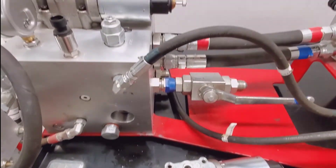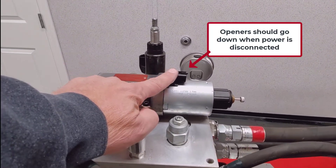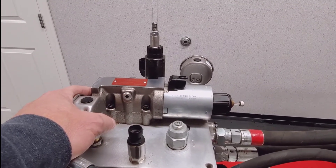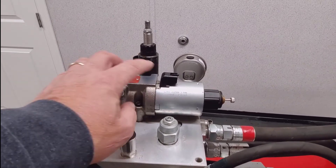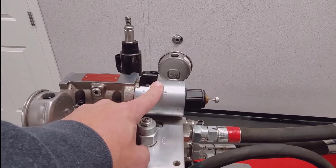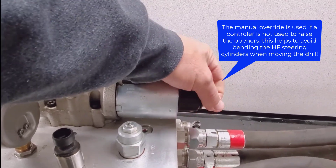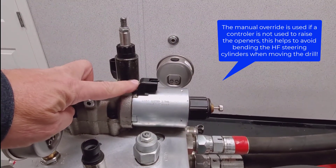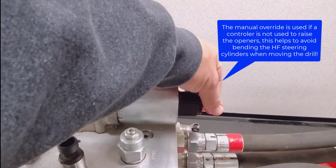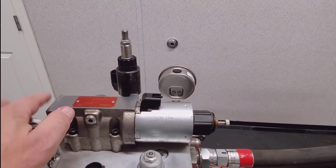That makes it quite easy to identify the proper direction of flow — if we remove power to the coil, the openers should be going down. Because we need to have power to raise our openers, we added a manual override. If we screw this screw in, it's the same as adding power to the coil, and we can manually override the spool within this block. Make sure when we're done that this is backed all the way out so the spool is allowed to fully travel.